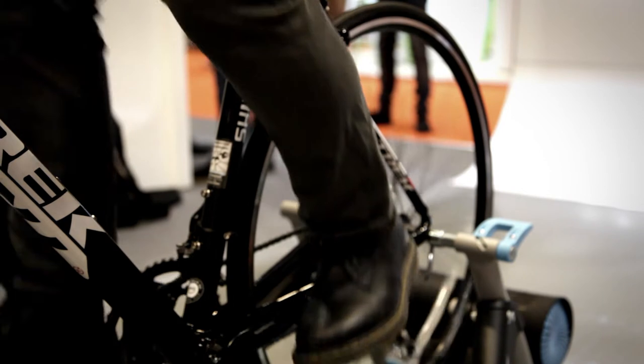Distance traveled and all those things are tracked as well, so it's just allowing your life to be an engaged environment — exercise even when stationary no longer has to go untracked.